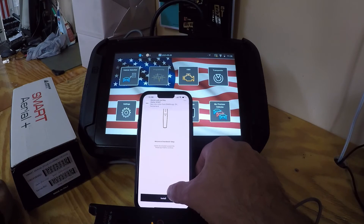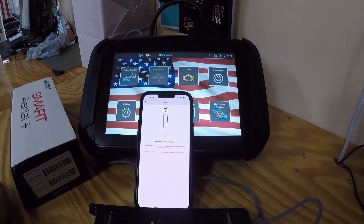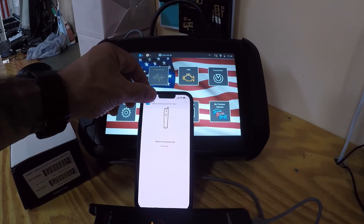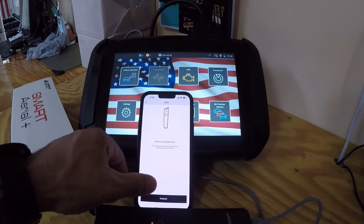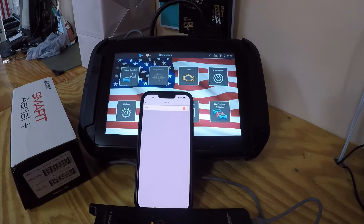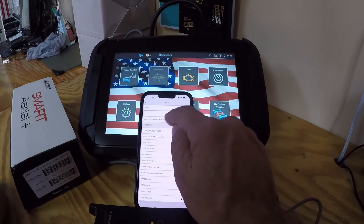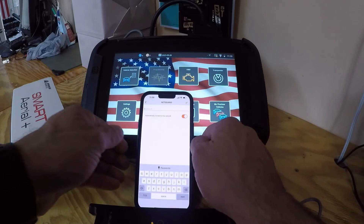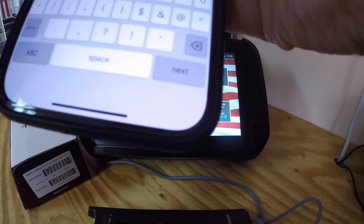All right, so let's install this. Okay, the internet again — get the password in.